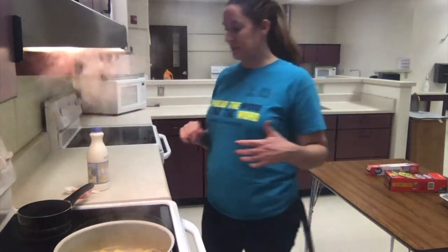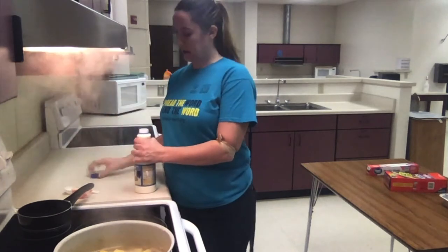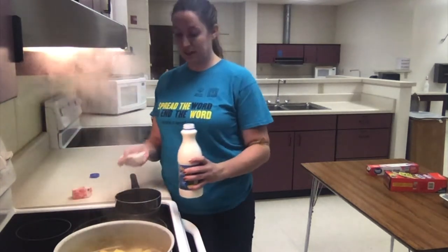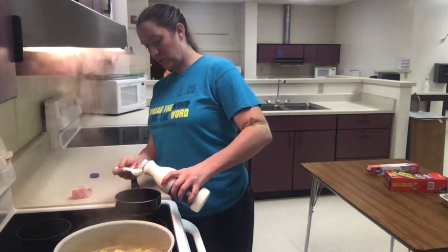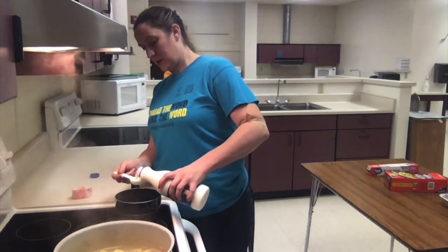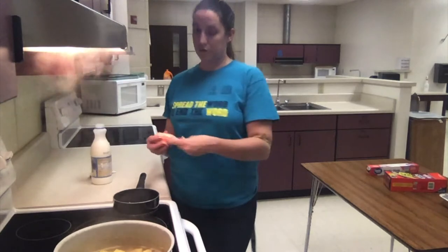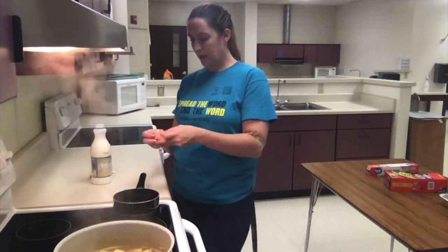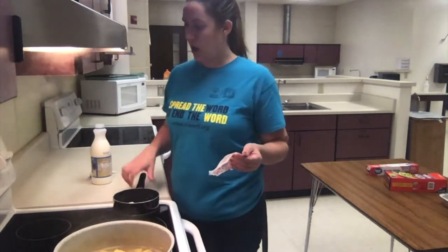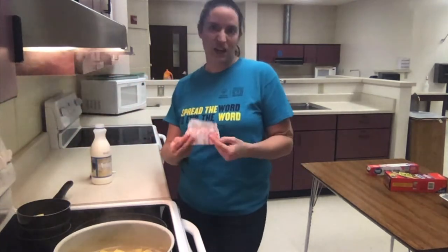I'm going to turn the heat off on the potatoes and get my cream and butter mixture warming. This is a great way to help make sure your potatoes stay nice and smooth. We're going to do four tablespoons of cream — which is also a fourth of a cup — and two tablespoons of butter. I'm going to set that on the stove to start to melt and get warm together.